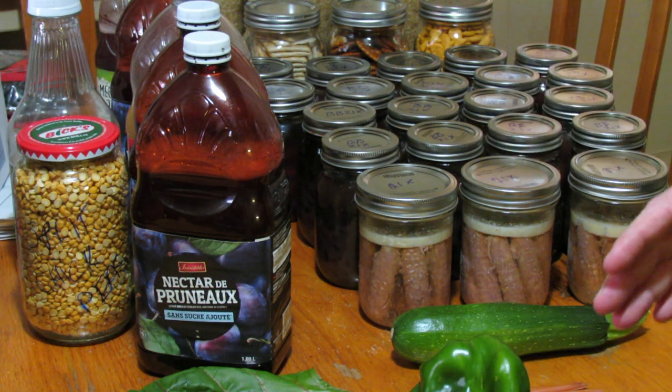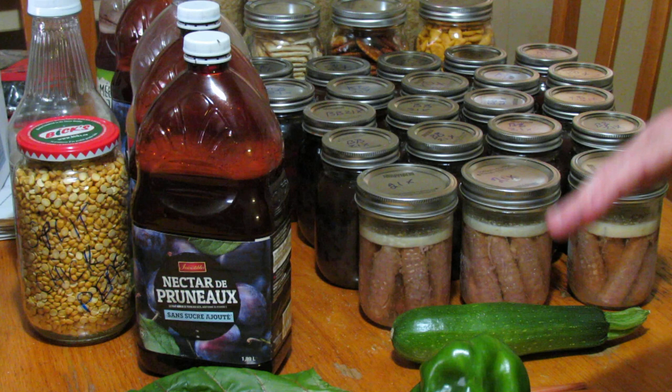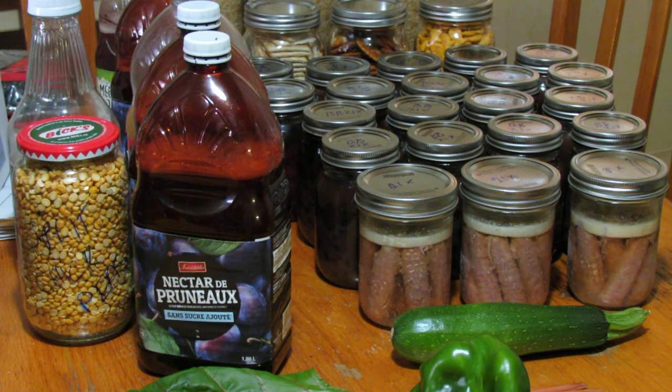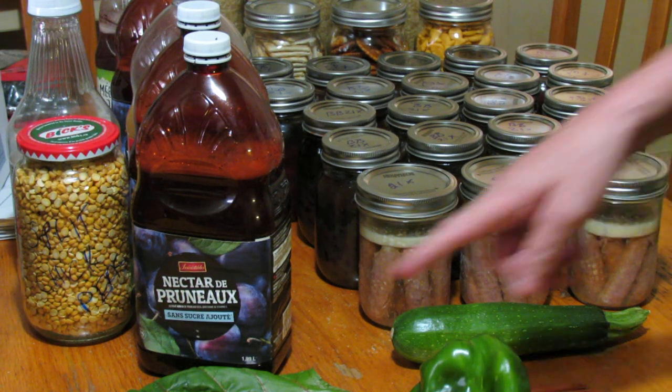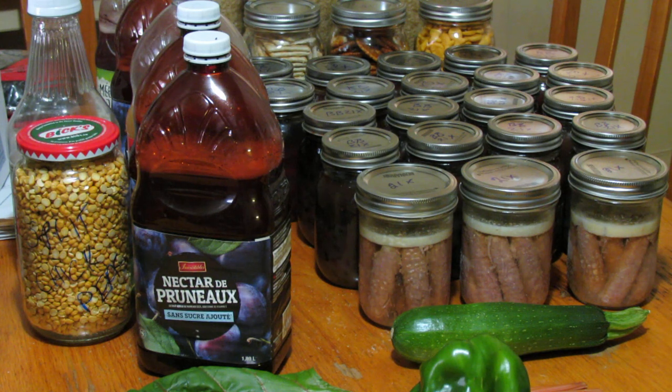Unless you're entirely self-sufficient — making your own jars, pots and pans — you're never going to be able to prep a hundred percent for free. But I'm going to show you the cheapest ways to do it, or parts of it. Growing a garden takes very little money, and all of this came from the garden. This video is not just for beginning preppers but for preppers of all levels — maybe it'll make you think of something you hadn't thought of previously.